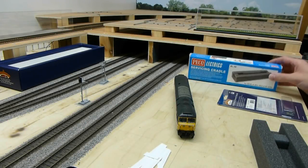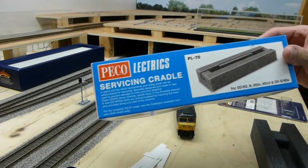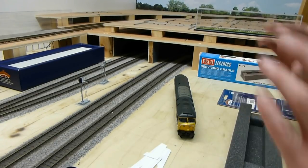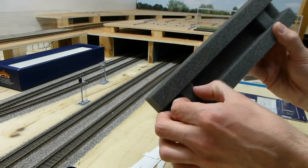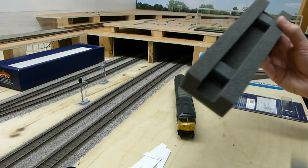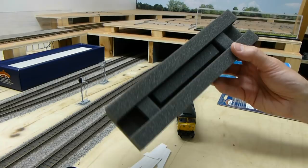First off, I have a Pico servicing cradle - it's the PL70. This is good for turning the loco upside down and resting it. It's got these little sponge inserts and an additional sponge support for the loco as well, if you need to fit it in there for a smaller, thinner loco.